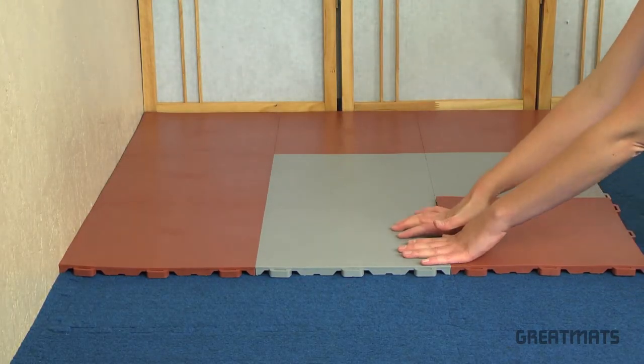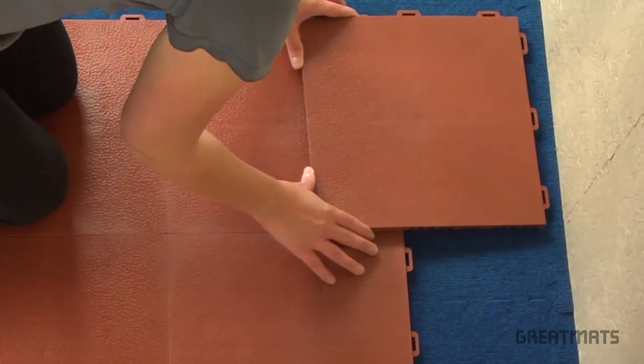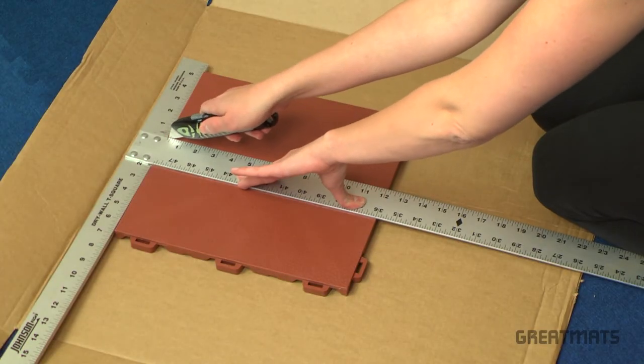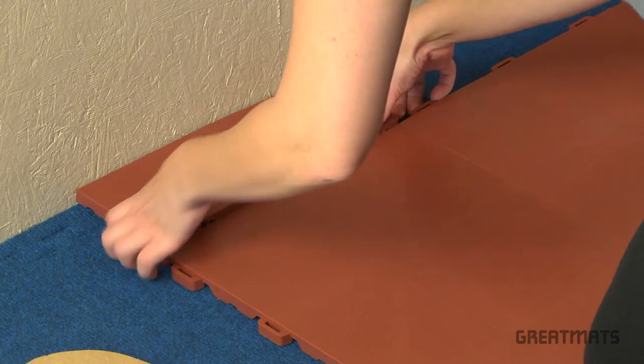Once you've run out of room for the full tiles, measure the distance from the remaining walls to the already installed tiles and mark that distance on the tile you'd like to cut. Keep in mind the direction of the tiles when cutting. Place the cut tiles flush with the wall and your installation is complete.